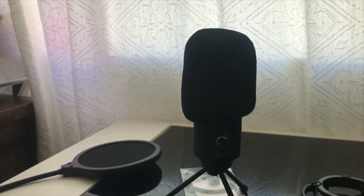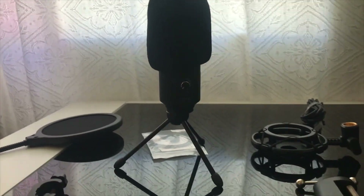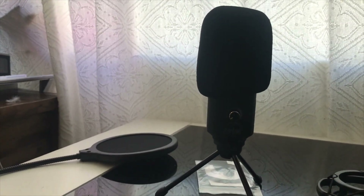Okay guys, this is how it looks with the little thing on — I'm still not sure what it's for. It looks kind of weird, not gonna lie, so I'm not really going to use it. This is how it looks overall. I'm going to put the stand on and then we'll see how everything looks.